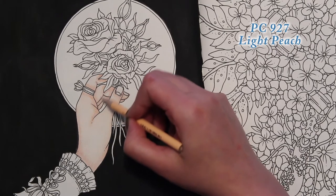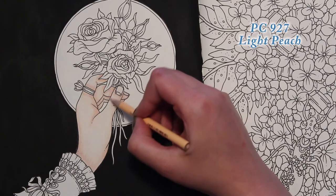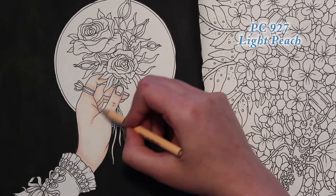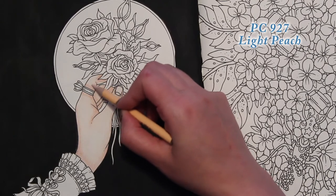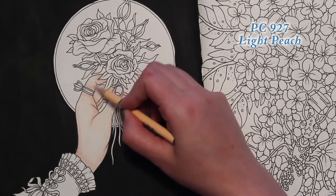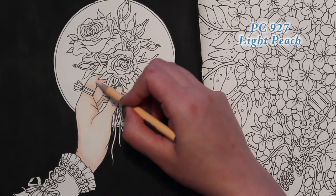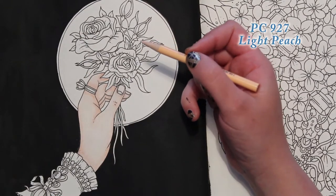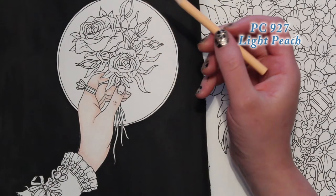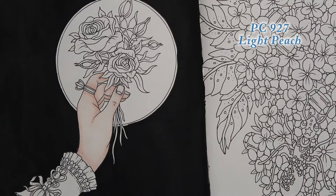I'm going to rotate my pencil once in a while just so that I have a good point, a good edge. Then let's go in with our Henna again.